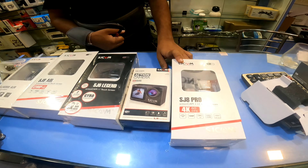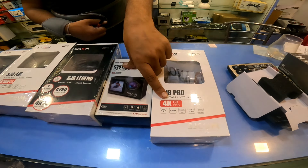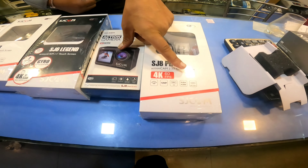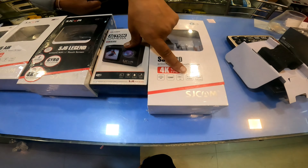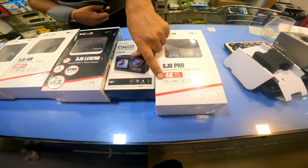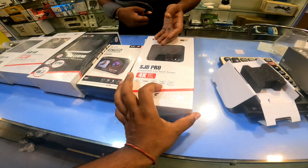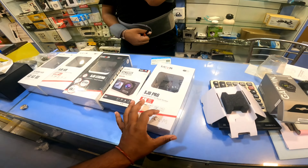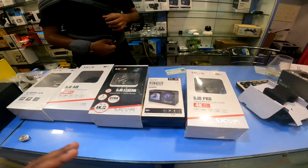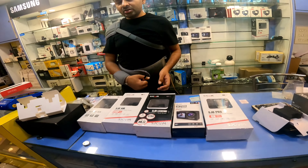This is a good-selling model. It is 4K 60fps, has a 12MP sensor, electronic image stabilization, USB Type-C, and supports both H.264 and H.265. It has a viewing angle of 170 degrees. This is available for around 17,000 rupees. It also has external microphone support, so it's good value within the budget.